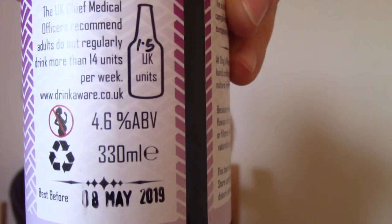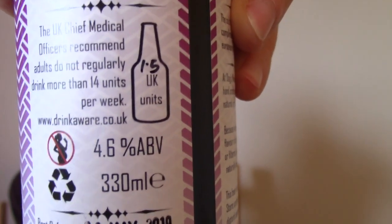So this Altbier is coming in at 4.6% ABV. It's not a strong sort of beer, it's supposed to be quite sessionable. German Altbiers or Oldbiers are not really strong — they're kind of mid-strength, something that's a little bit more sessionable so you can drink a few of them and not really feel the effects. But it'll be interesting to try this anyway.